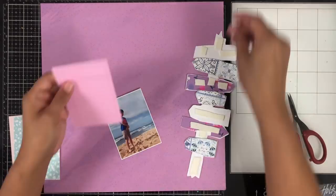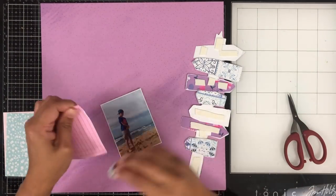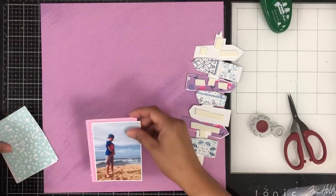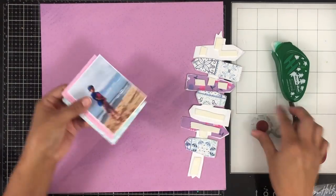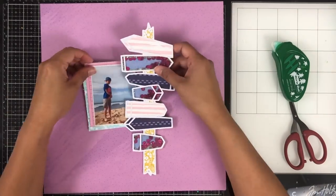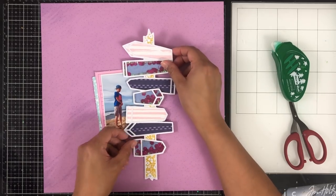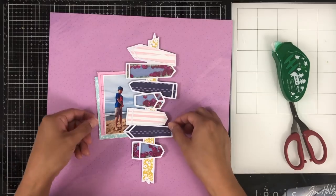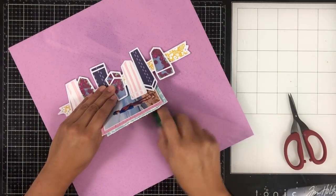The photo I'm using is of my oldest son Noah. He was standing on the beach at North Shore, just looking all handsome, so I snapped his photo. It was a day we had gone up to get some shave ice, thought we'd walk along the beach and hang out, and it was a great day.